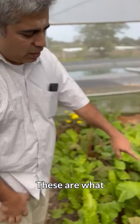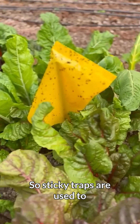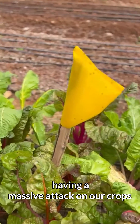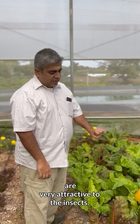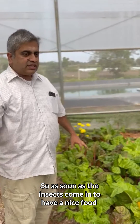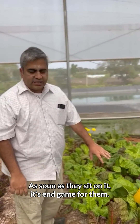These are what we call sticky traps. Sticky traps are used to prevent insects from having a massive attack on our crops. The wavelengths presented by these very sharp colors are very attractive to insects — they have a sticky glue on them. As soon as the insects come in and see this yellow color, they get attracted to it and go sit on it. As soon as they sit on it, it's the end game for them.